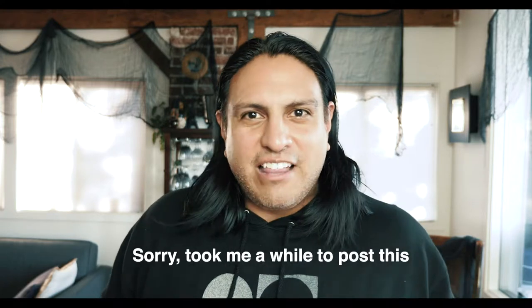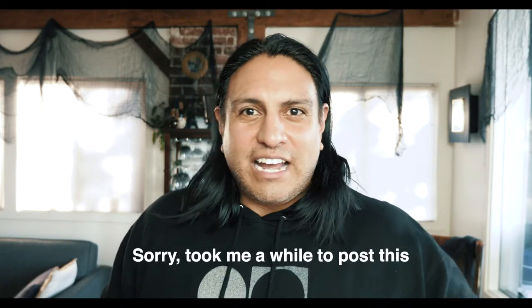Welcome back. I hope everyone had a great, safe, and fun Halloween. It's my favorite holiday. I love watching scary movies. I love all that stuff.